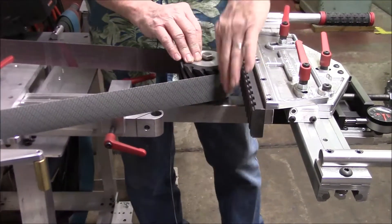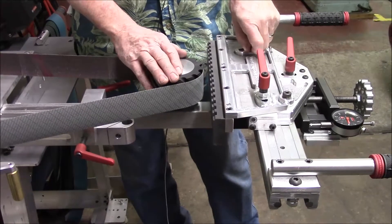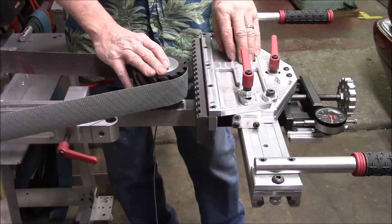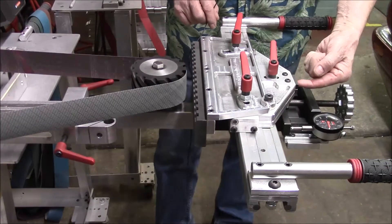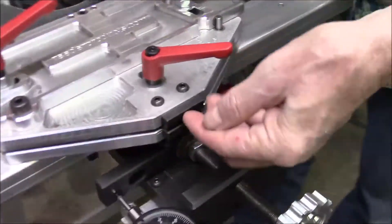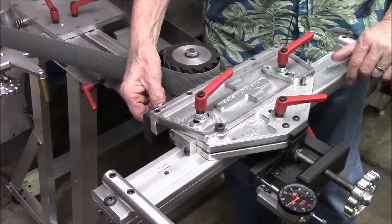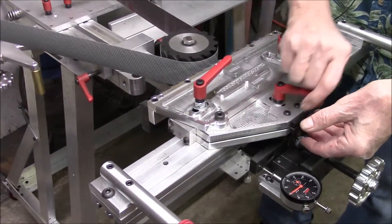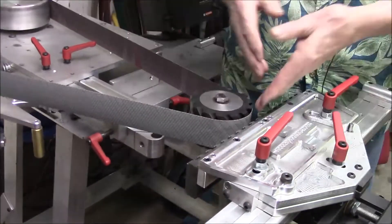That problem you can fix — I'm going to give you some numbers here. The sine of one degree over one inch is seventeen and a half thousandths, round numbers. So if over one inch this is out one thousandths, then you would put a shim in here, loosen this up, and lift this. Since this is a five-inch sine from here to here, and we need one thousandths over one inch, the way to start would be putting a five thousandths shim under here and locking it down. That should rock the chuck this way and put it parallel to the wheel.